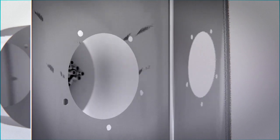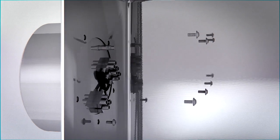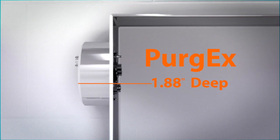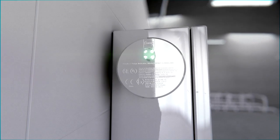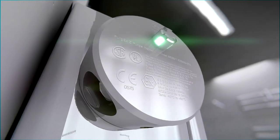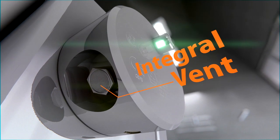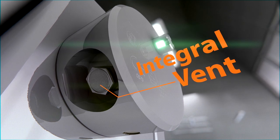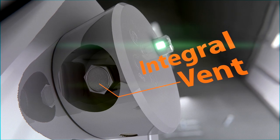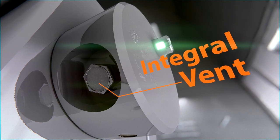Because it mounts directly to the enclosure, the Purge EX will dramatically reduce the footprint of your system to less than 2 inches. For enclosures 15 cubic feet or smaller, this R-Stahl Purge EX unit features an integral purge vent. This vent eliminates the need to purchase and install accessory vents and plumbing typical of traditional systems, saving you time, space, and cost.